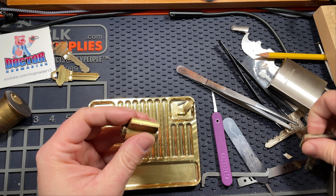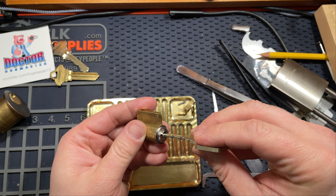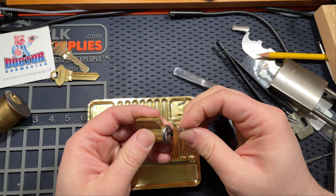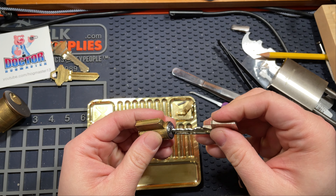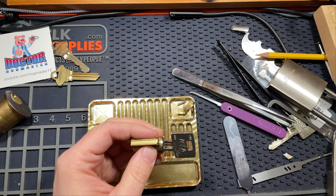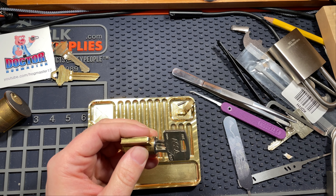Gotta remember to show off all the goodies. Still picked. Come on, don't goof up now. I think I want a shim, and I have hidden my shims from myself.